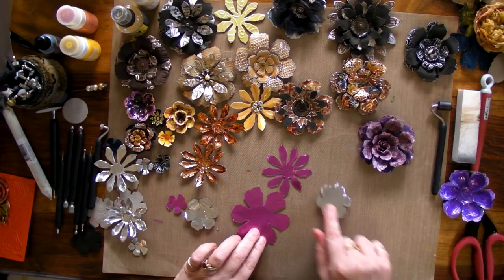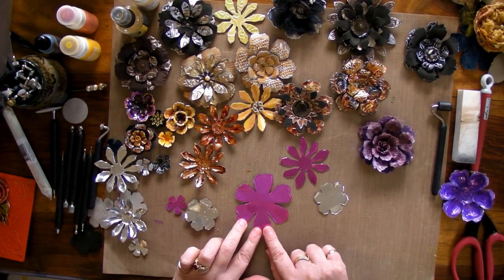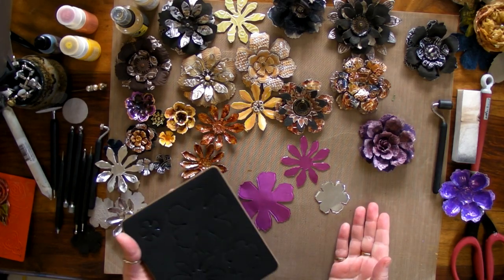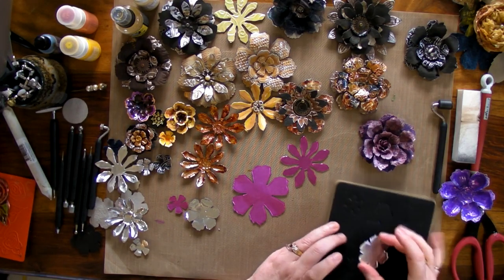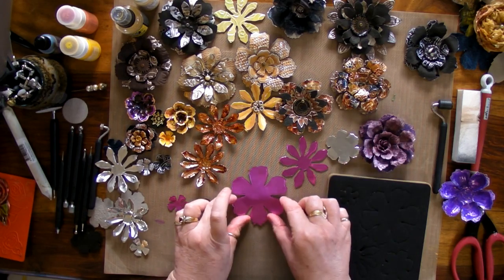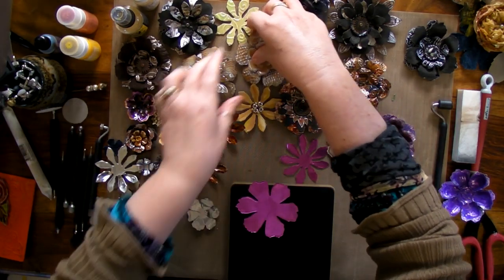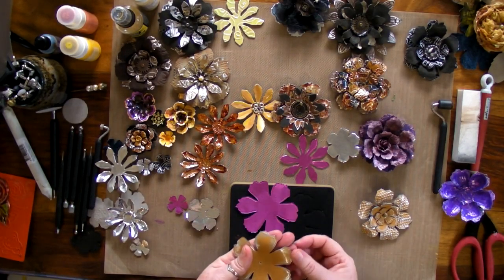Let's go through a little bit of the basics when it comes to using metal. For instance, when you're using your dies, you really want to be aware of what side of the metal you want. If you cut your metal face down, you're going to get a nice, smooth, rounded edge. If you cut with the colour up that you want, you're going to get a sharper edge — because the metal comes up this way.